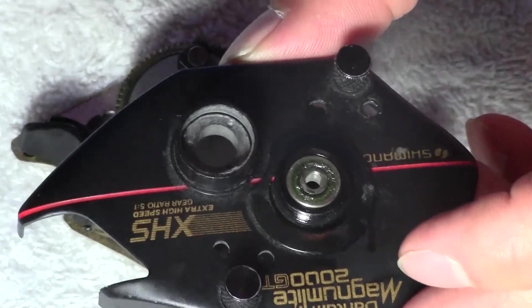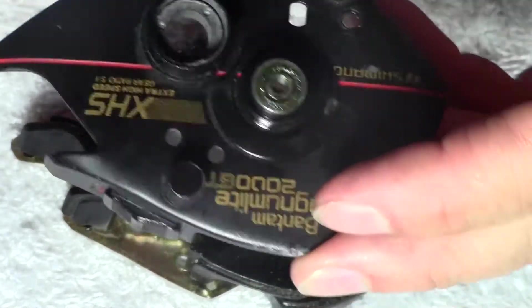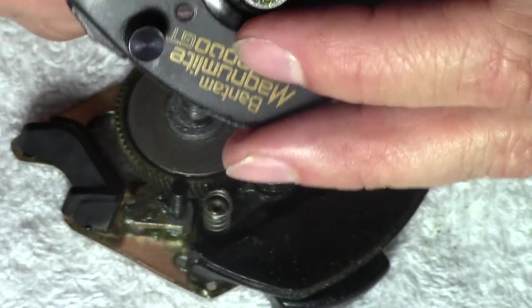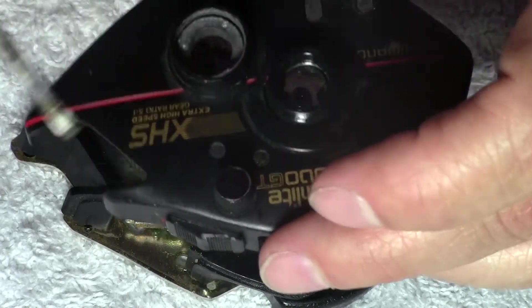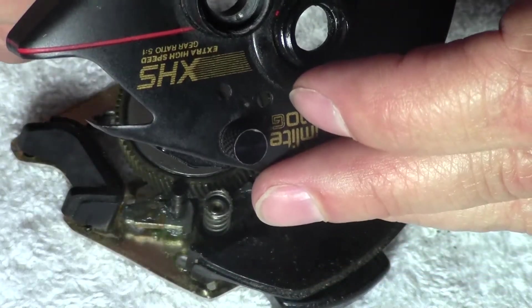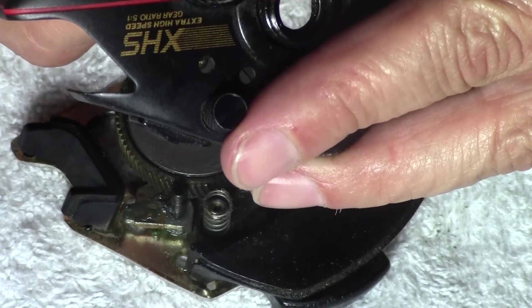In the top part of this case, there's a little bearing here, and you can push it out from the back, and we're going to give that a thorough cleaning. Also, in this hole, there's a little bushing that will come out, which we're also going to clean thoroughly.